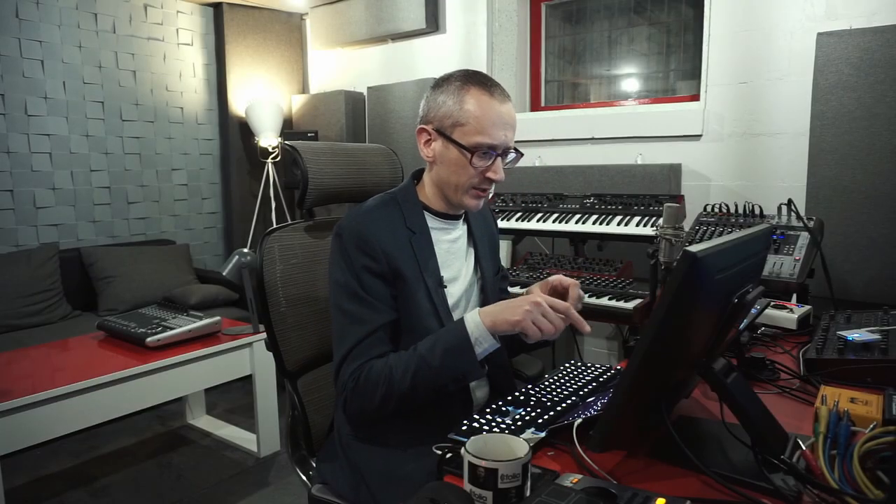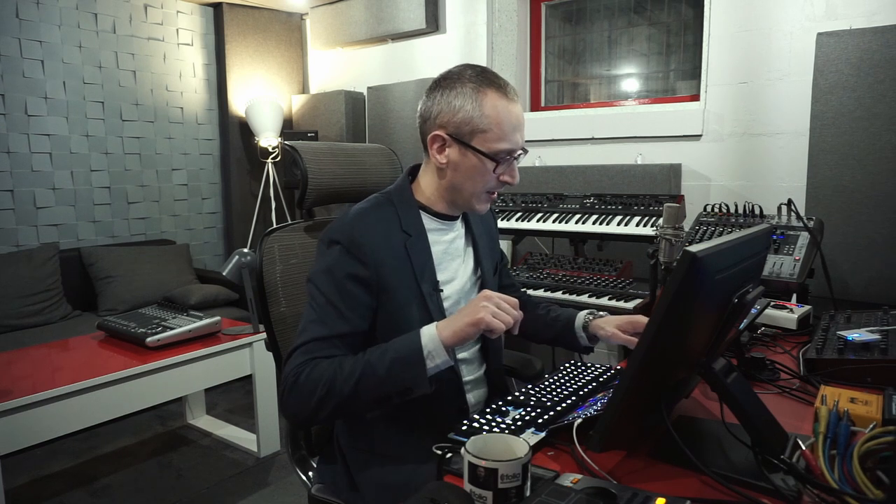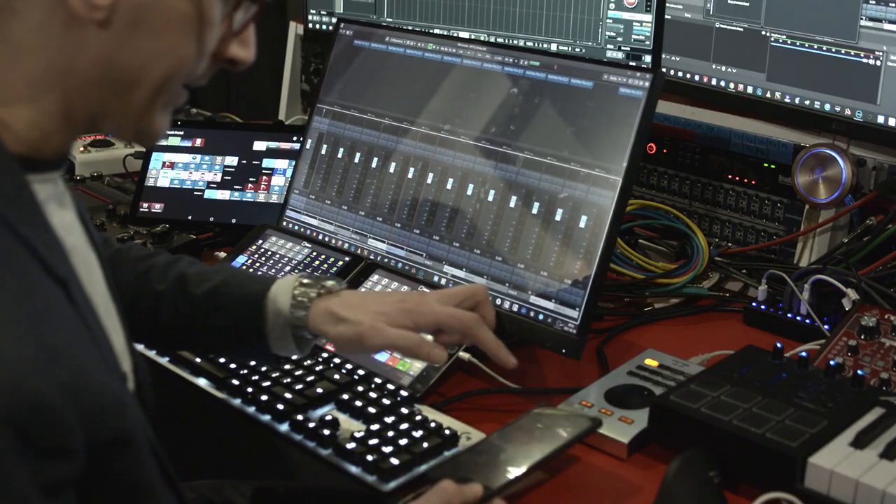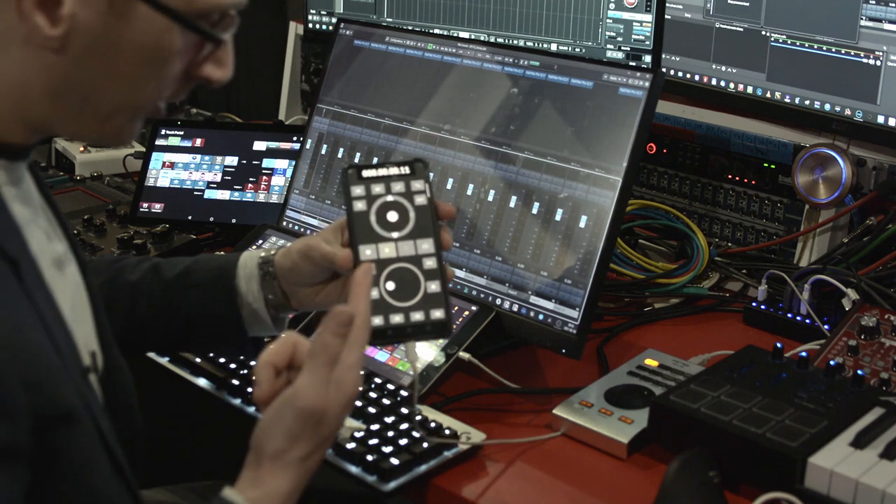Another thing I have to mention: not only is this a single-touch experience, but I also missed my transport section from the X-Touch unit — stop, play, rewind, jog, zoom, stretching my mixer window or timeline. There is a solution though. There's an app called TouchDaw, and it acts exactly like Mackie Control Universal. It connects through RTP MIDI.